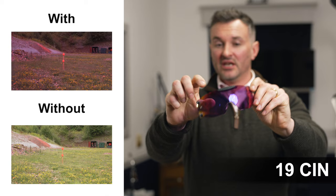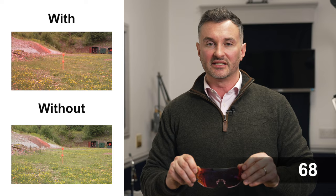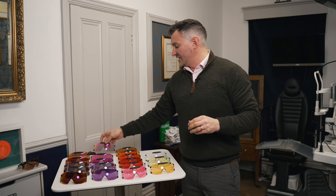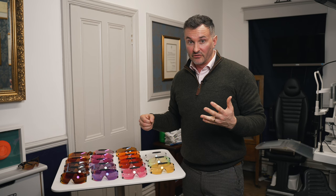The purple lenses — the darkest lens in the purple series at the moment is the 19 CIM. At the opposite end of the spectrum, we've got the brand new 68, so you've got a lens that lets 19% of the light through and one that lets 68% through. Lenses in the purple category should help to promote an orange target against a green background by killing that green background off.